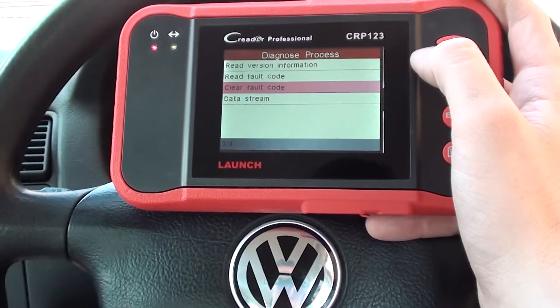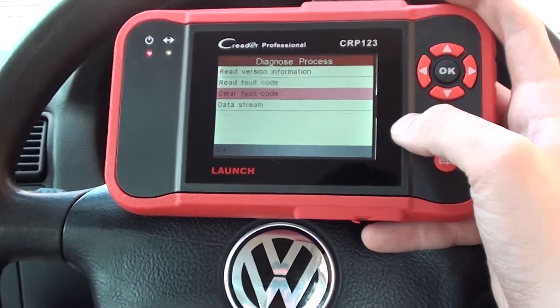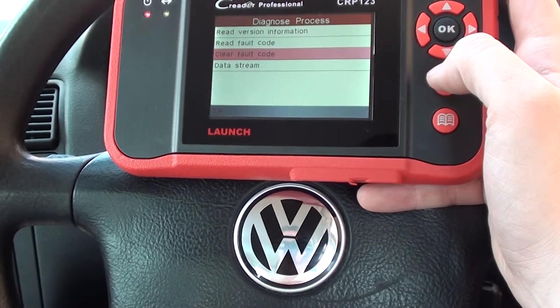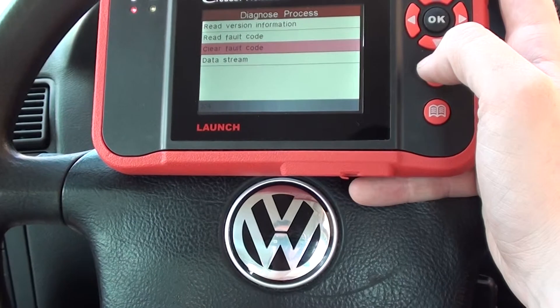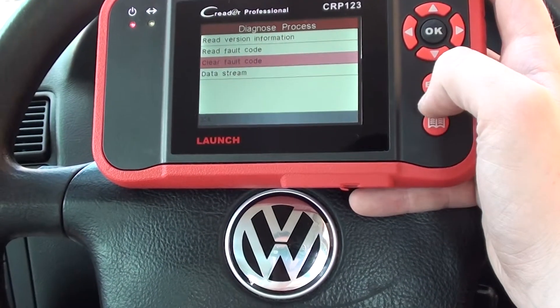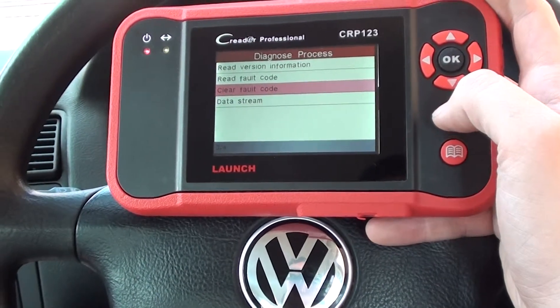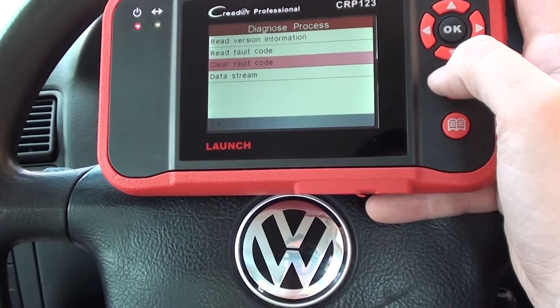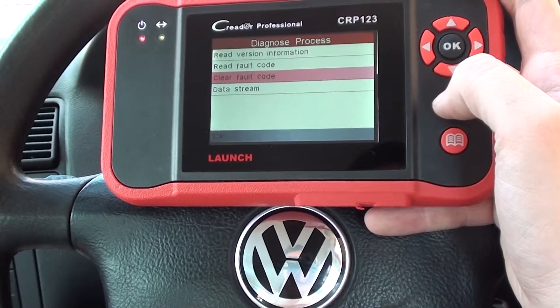If you are interested in this kit it is available just by clicking the link directly below this video. It will show you a lot more information and cover a lot more vehicles as well. It also has a lot more videos to show you resetting things like airbag lights and engine warning lights and other bits and bobs. Thanks for watching.